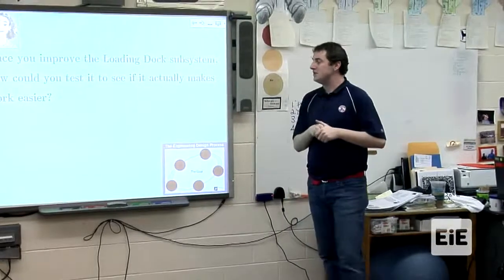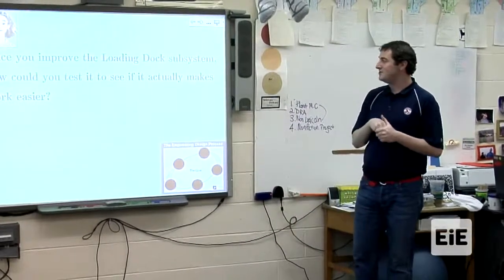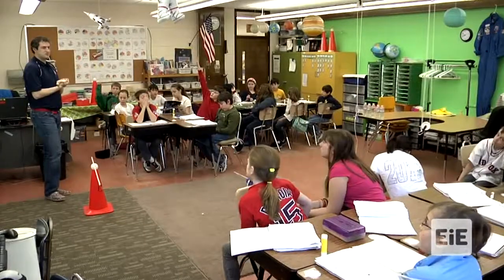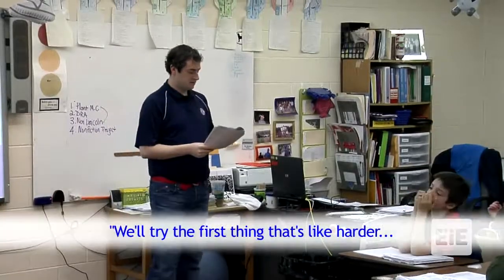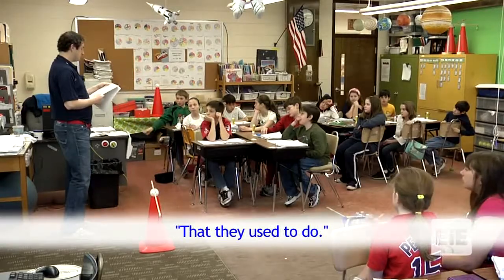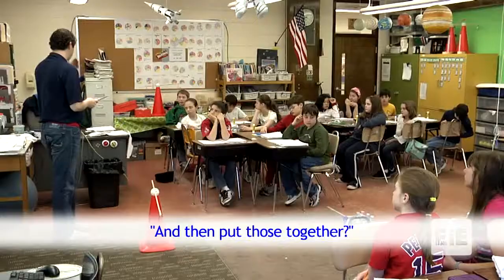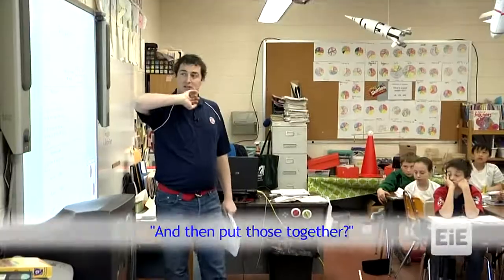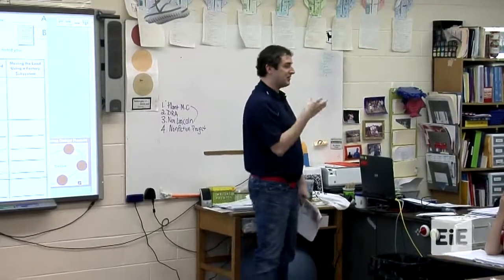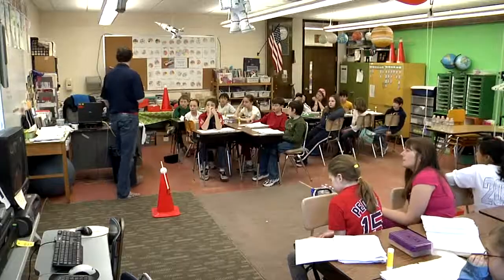Once you improve your loading dock system, how can you test it to see if it actually makes work easier? How are we going to know we have improved it? You are going to get a score sheet, and your score sheet is how we are going to judge our designs. I am going to show you how it works done just by hand.